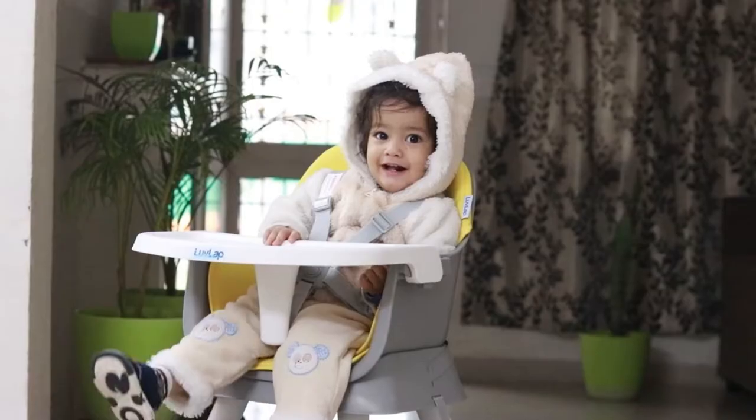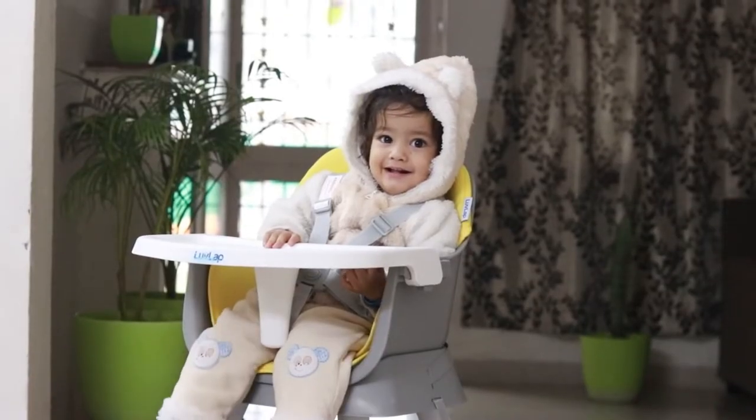Hi guys, once again, welcome back to my channel. I am Pooja and you are watching Beauty and Creativity. In today's video, I am going to talk about a high chair and discuss its features. I will tell you what we need a high chair for and why we need to purchase one. Today's product is the 6-in-1 high chair from the brand Love Lap. This chair is available on Amazon and also on the official website — you will find the link in the description box.